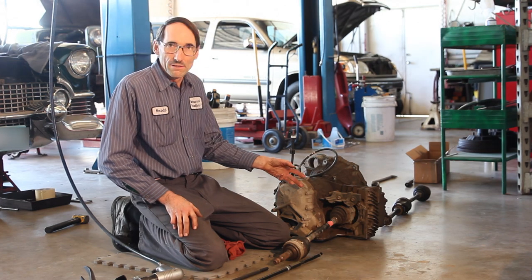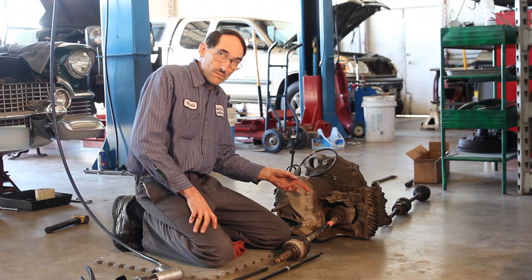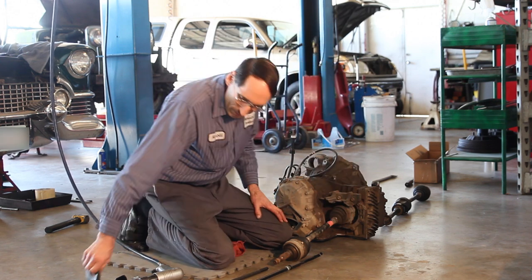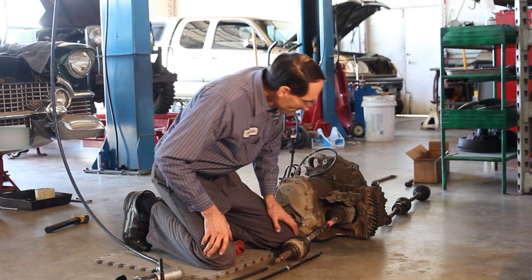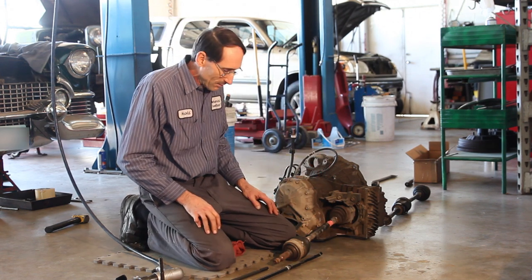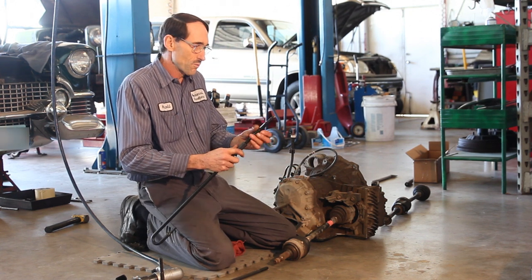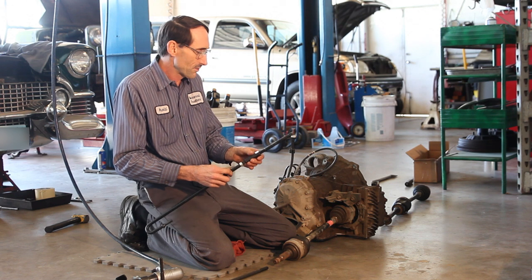Now we're on the other side — the shorter axle. It's often just as difficult or more so because it's recessed, so the bit won't even reach in here on this one. This is often where even a pry bar is difficult. We'll put our small seal puller on — this is probably the best for this application.